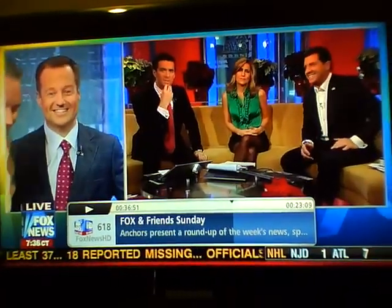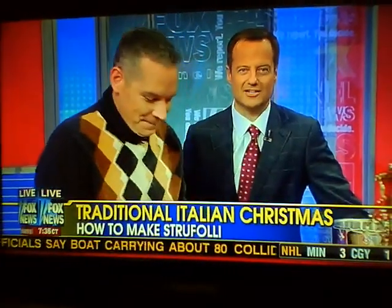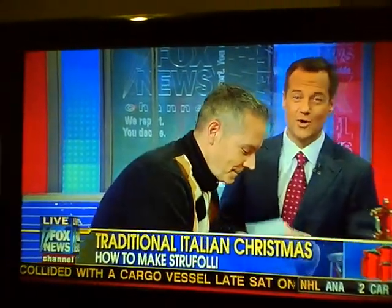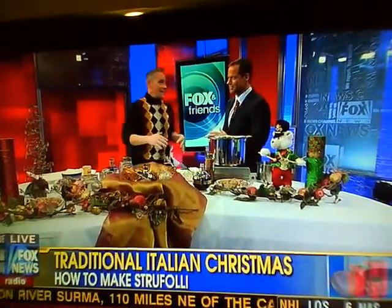Christmas goodness over there, Ricky. We've got Great Scott here — Great Scott from greatscottchef.com is back. You know, it's less than a week until Christmas. You're probably putting together your final details on what you're going to be making for dinner and your menu. What about a traditional Italian dessert to finish the night off? You're doing Italian lately — that's your thing.